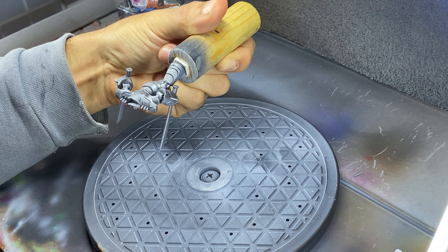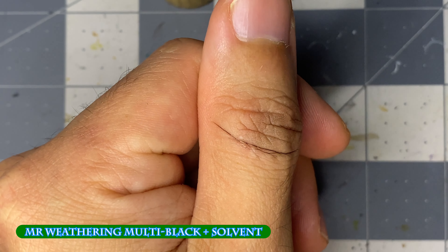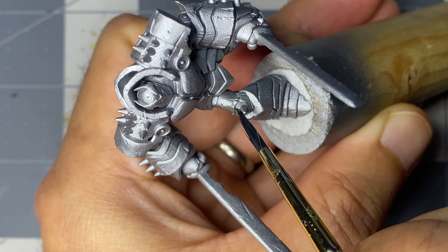Mixing Mr. Weathering Solvent Multi Black until it easily fills the wrinkles of my finger pad flanges, I apply this carefully to all of the recesses, just touching the tip of the brush and letting it flow to where it needs to go.